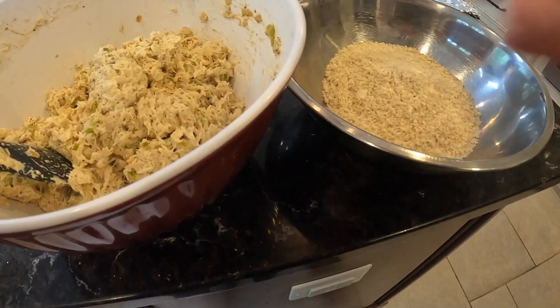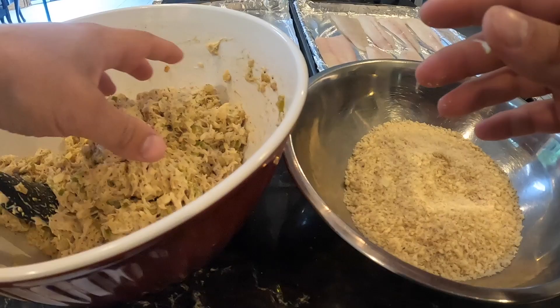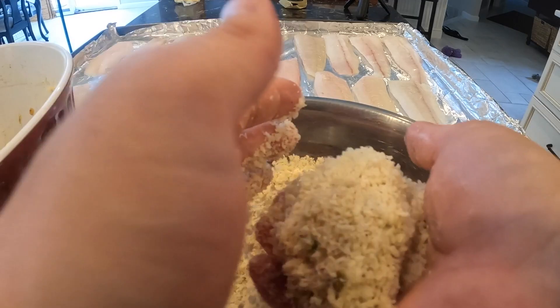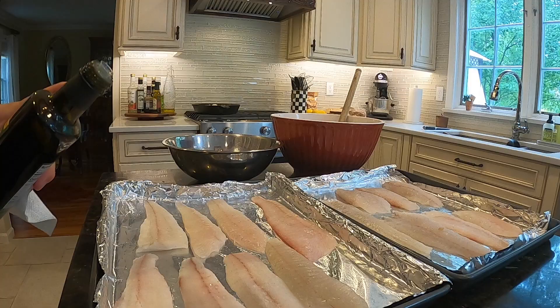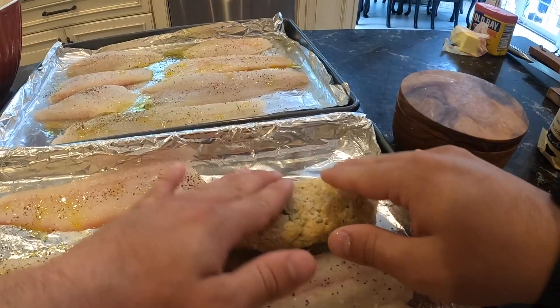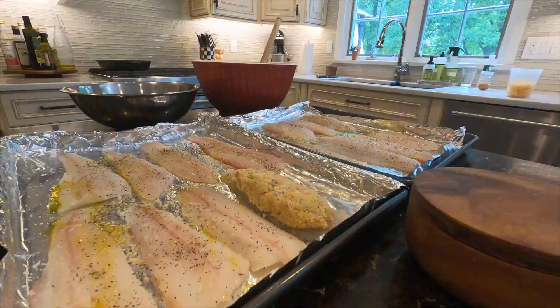So now I just have these plain panko breadcrumbs. I'm going to take a nice piece of crab, maybe about that big — a nice big chunk — just going to roll it in the panko. We're going to lightly season the fish with just a little olive oil, salt and pepper, and we're going to kind of press it in. And that is stuffed.